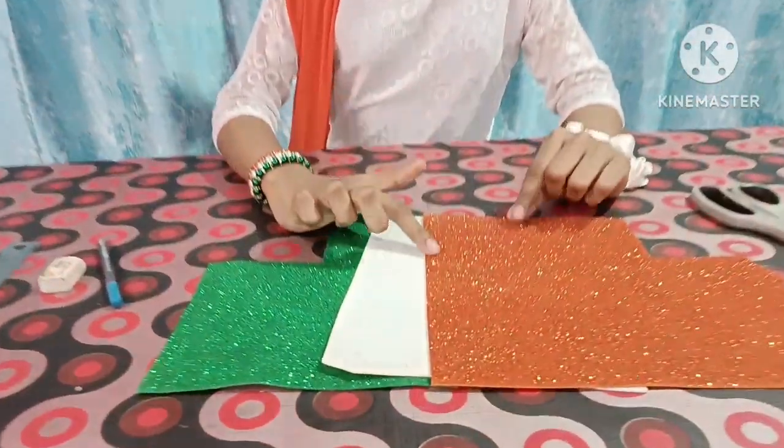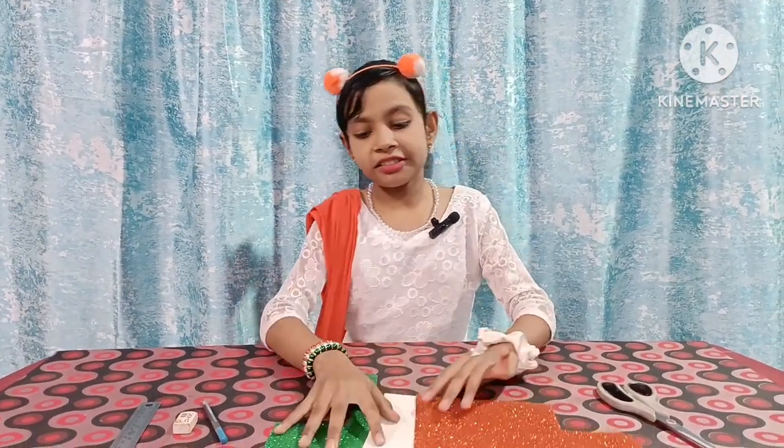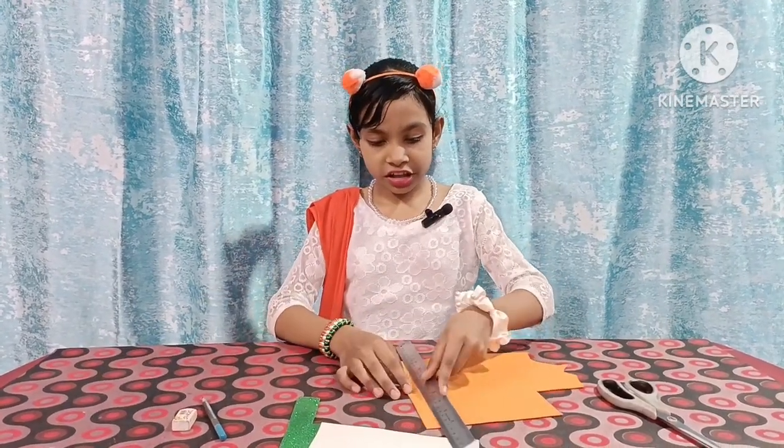Friends, we should make a card. We should paint them with glitter sheets. We should be cutting strips around the box — we will cut the orange strips first.